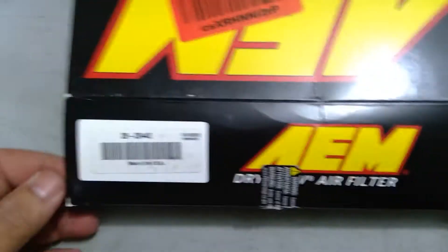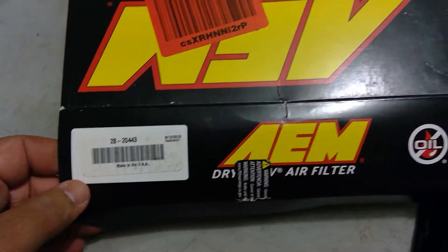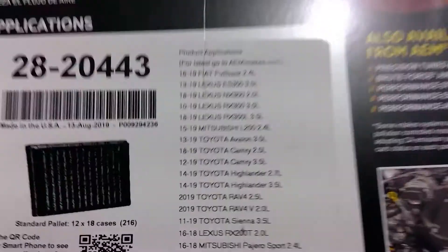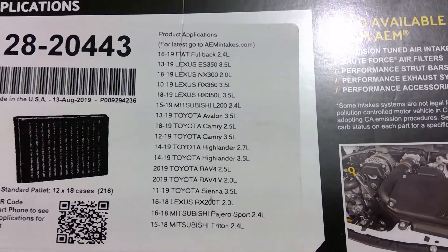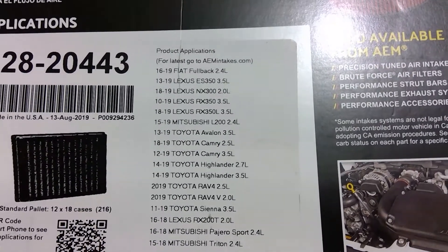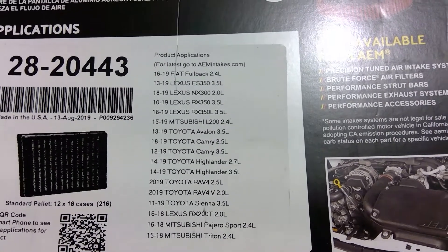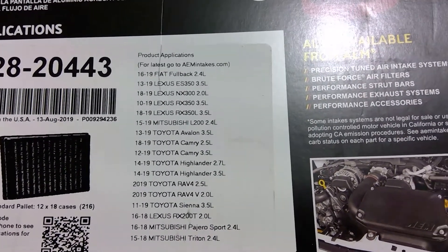The part number is C28-2443 and it comes in this box with a little sticker inside. Looking at the compatibility chart, it fits a Fiat — which is weird — along with a bunch of Lexus, Mitsubishi, and obviously a bunch of Toyota models. Those two bottom ones say Triton; I have no clue what that is — looks like a pickup.